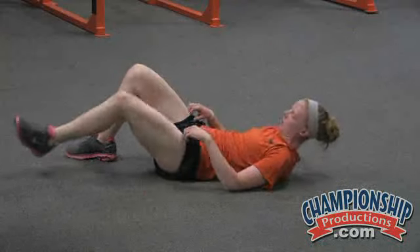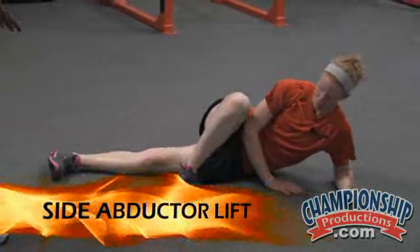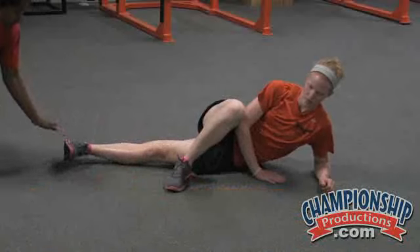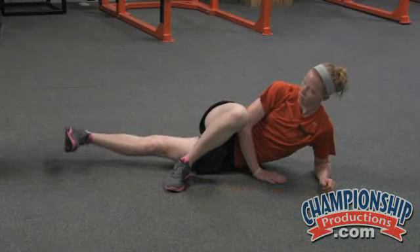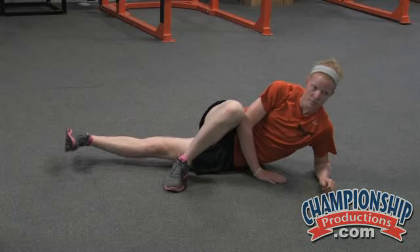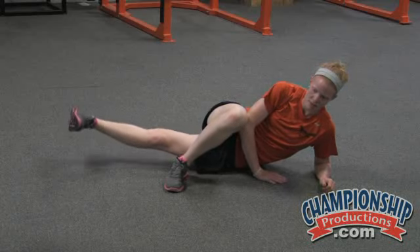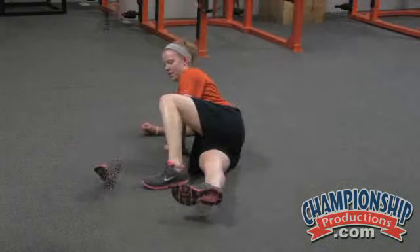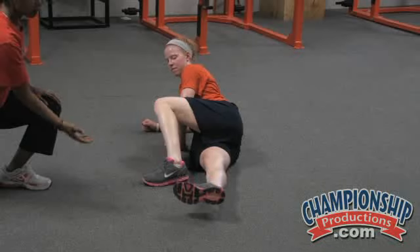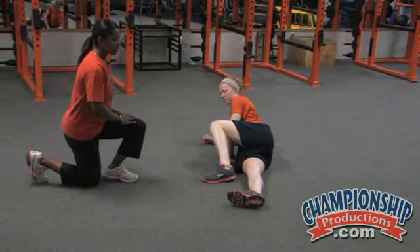Now I have Eileen lie on her side, crossing her top leg over the bottom. The bottom leg stays straight. She's going to lift, thinking about lifting from the heel and trying to keep her foot flat or parallel to the ceiling, working that inner thigh. About 20 reps, and then the other side. It's not a huge lift off the ground — we just want to get off the ground a few inches, as long as she's feeling it on that inner thigh on the bottom leg. That's all we're looking for.